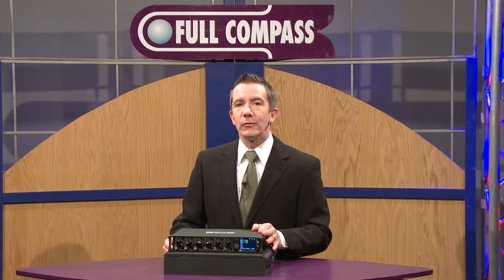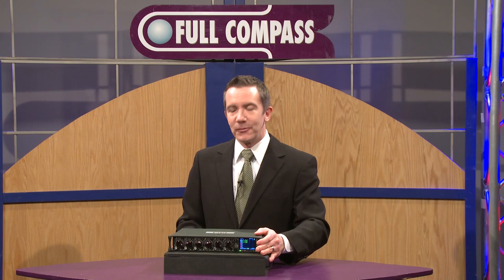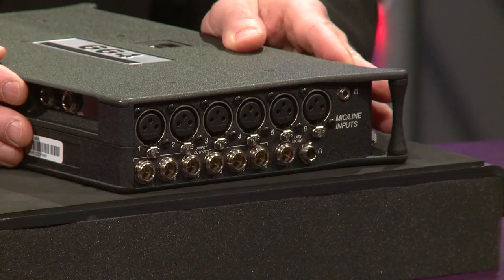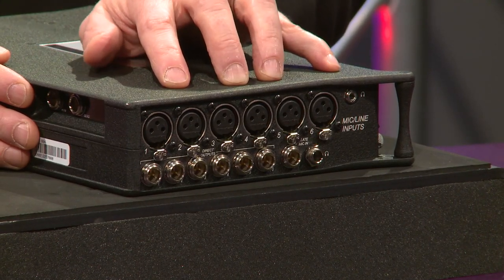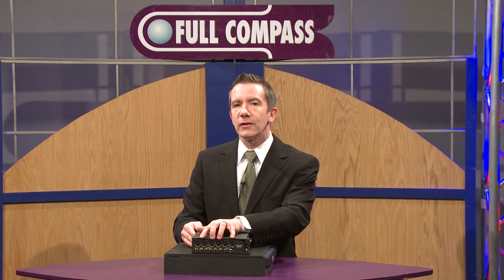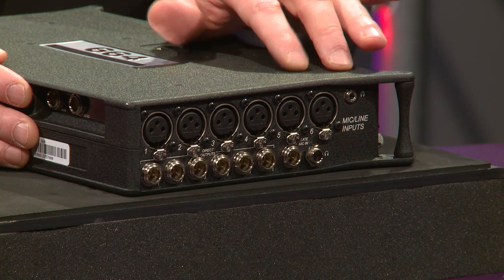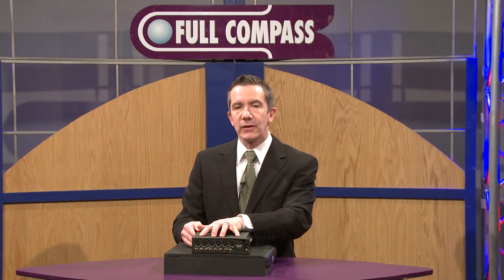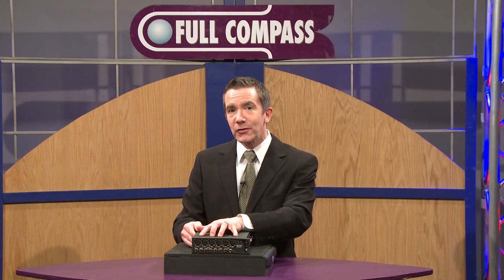To talk specifically about why we call it a 664 — on the side of the unit itself we have six inputs that are full-size XLR mic or line level with extremely high sound quality. Below those inputs are six TA3 connections that we can use as direct outputs, and in addition we have two headphone jacks on the side. We will also accommodate digital microphones through the AES microphone inputs on channels one and six. So six inputs is the first six in the 664.